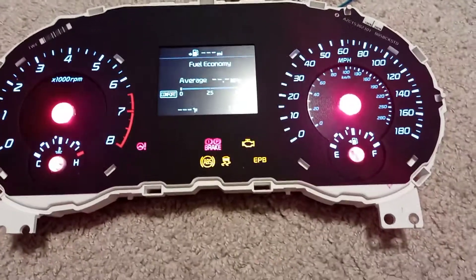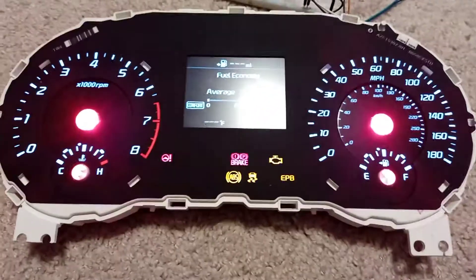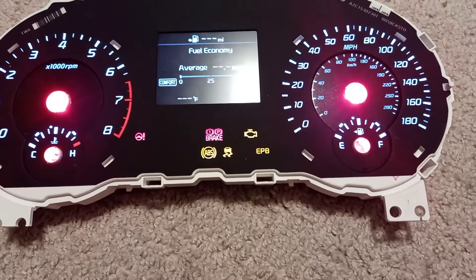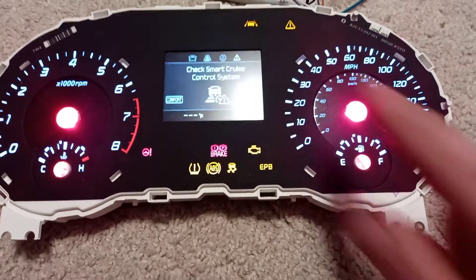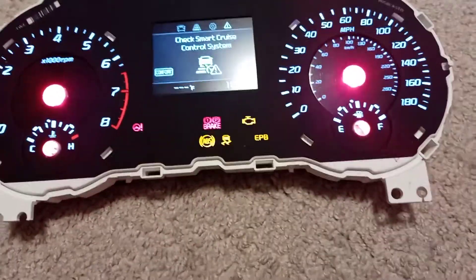A little example of the programming since you had asked about power on and power off. Right now the cluster has what it would usually have stock. We're going to go ahead and turn on lane keep assist, smart cruise control, and electronic suspension — we'll turn those on. There's your units: this one, that one, and smart cruise control just turned on.